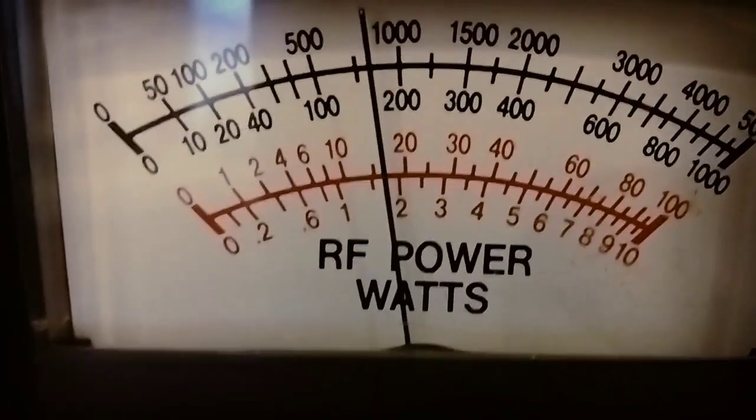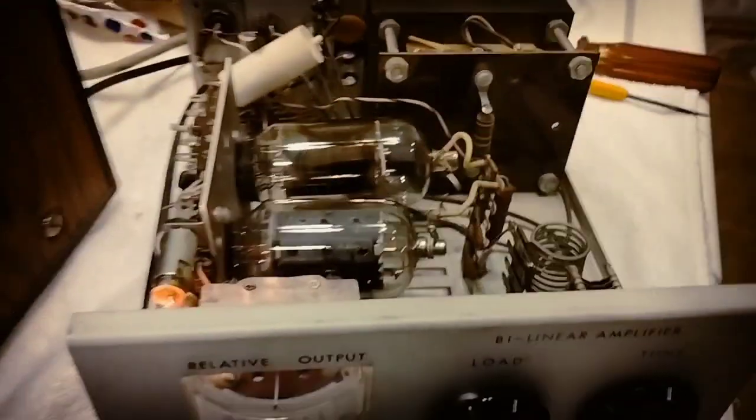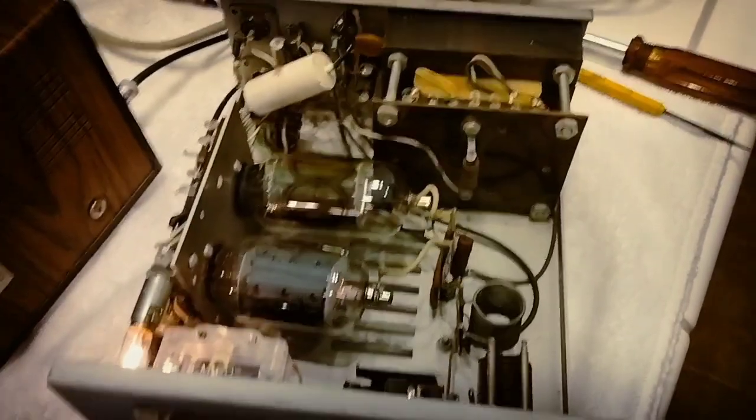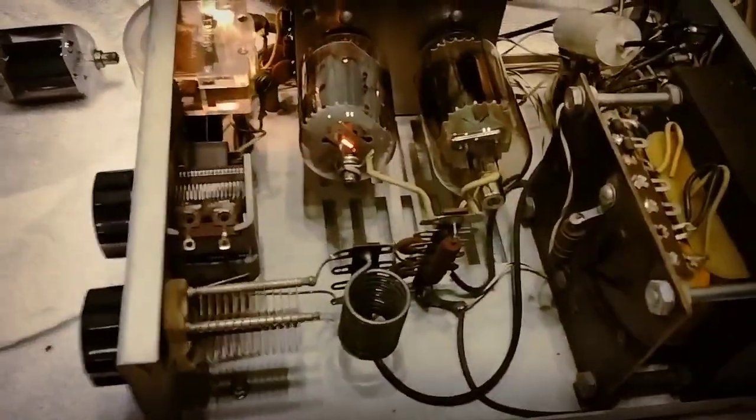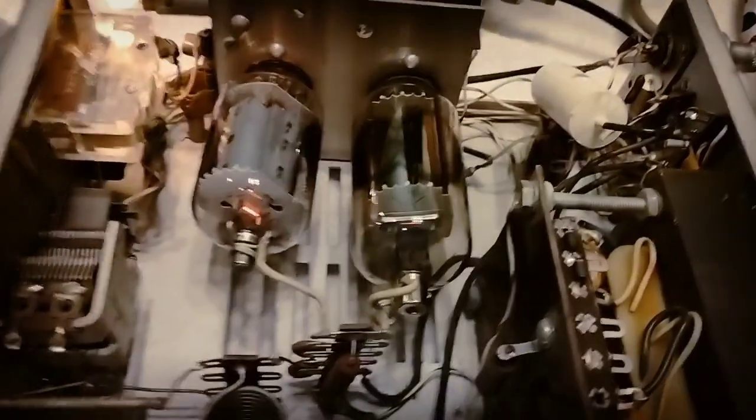Hello radio, breaker breaker. Hello radio. He gifted it to me and I'm pretty happy — super clean. You may notice something funky going on here — not quite a matched set of tubes. And one other thing, I'll see if anyone notices it in the comments.